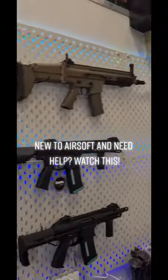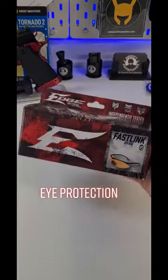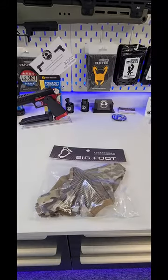New to airsoft and need help? Suitable eye protection is compulsory. Ask us in store for help. Face protection is important to save those expensive dentist appointments.